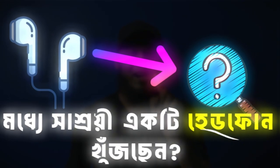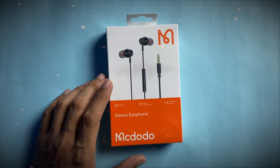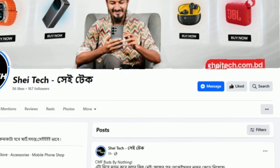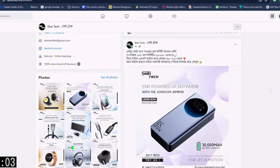Assalamualaikum. We are going to have a look at the Mac Dodo wired headphones, 3.5mm. We are going to have a look at this product and purchase this item from a reliable brand. We are going to visit our page.